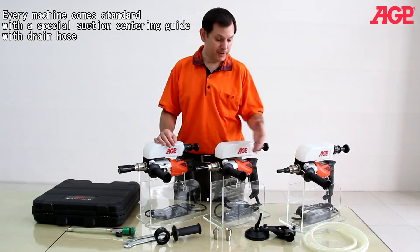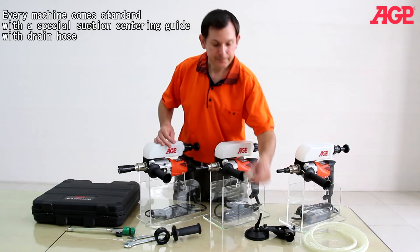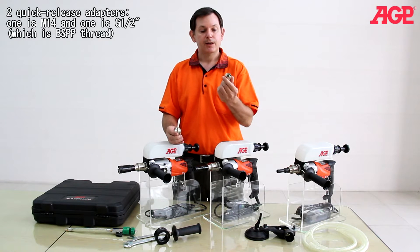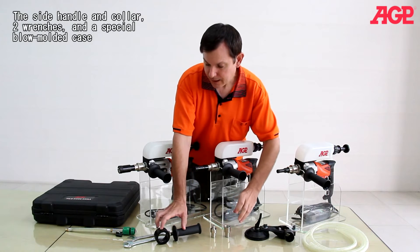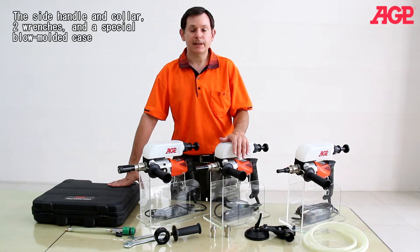Every machine comes standard with a special suction centering guide with drain hose, two adapters — one is M14 and one is G1.5 which is BSPP thread — the side handle and collar, two wrenches, and a special blow-molded case.